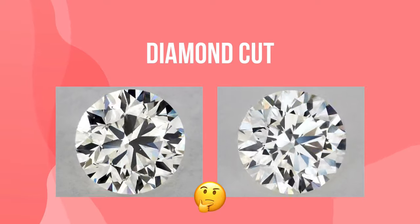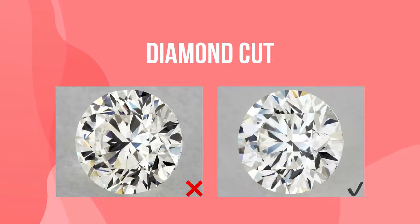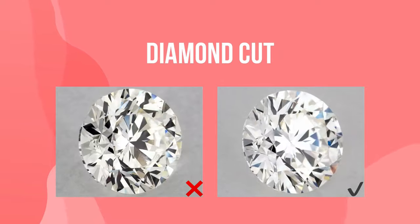Cut is the most complex factor to understand before buying a diamond, but don't worry because by the time you finish watching this video, you'll know exactly what to look for. Let's dive in.